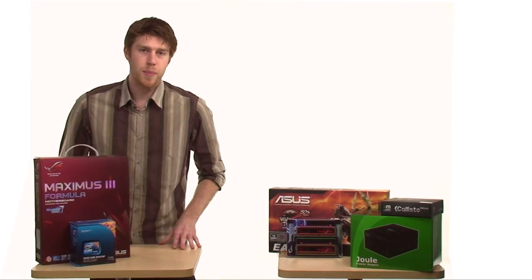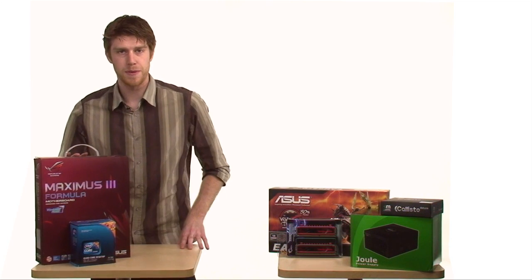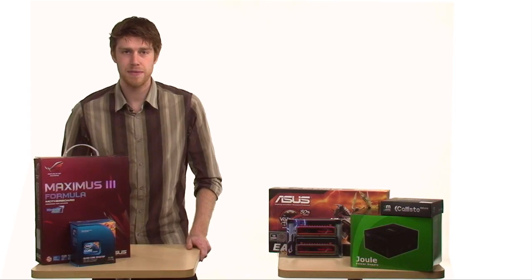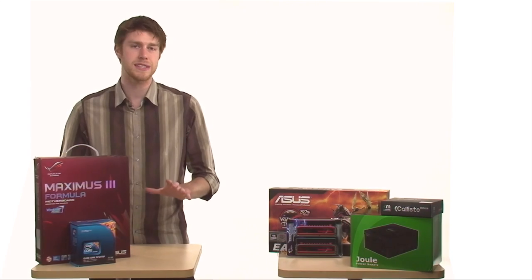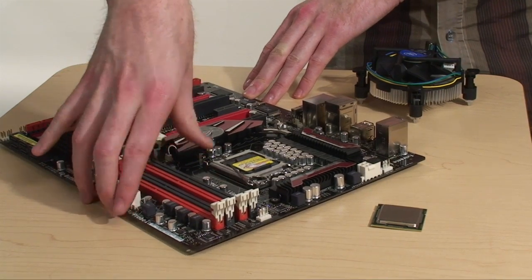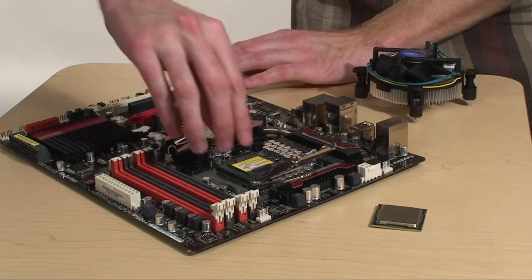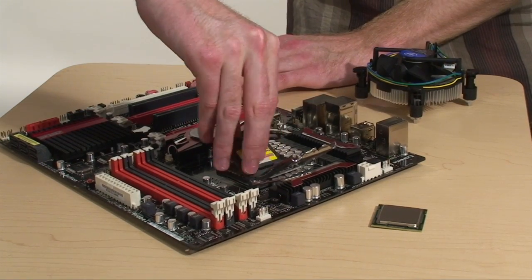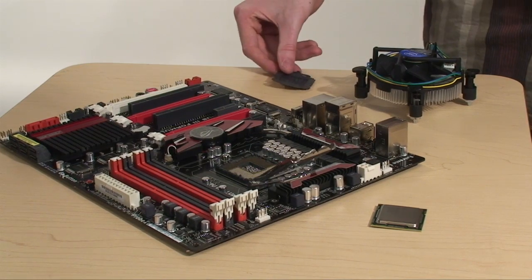First we're going to go over one of the more delicate operations of building your PC, and that is installing the CPU onto the motherboard. I generally recommend doing this outside of the case because you have more room to work with, and it also makes it much easier to install the heatsink. To actually install the CPU, we'll be undoing the lever on the side, opening up the metal retention bracket, and then be very careful to remove the plastic cover over the CPU pins — do not touch those as they can very easily be damaged.